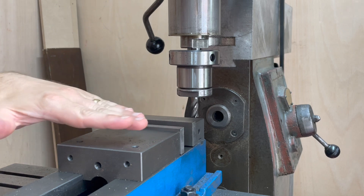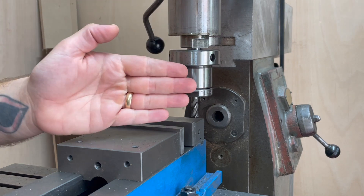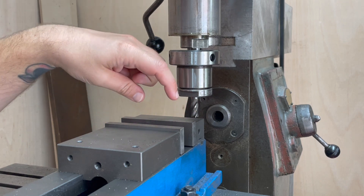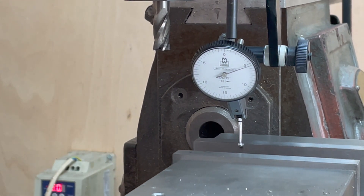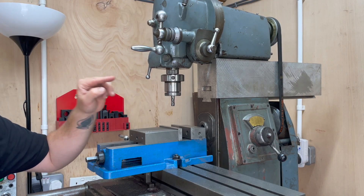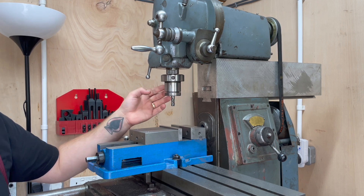The last time I was using the milling machine I was surfacing some parts, so the orientation of this vice in this axis wasn't critical. This time however I really do need to make sure that the slots are parallel to the sides of the pieces. And of course I have the milling head in here, which means I can't be using my edge finders because they need to be held in a collet or in a drill chuck.